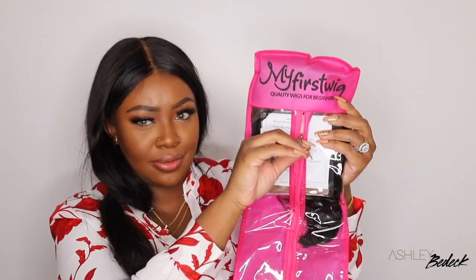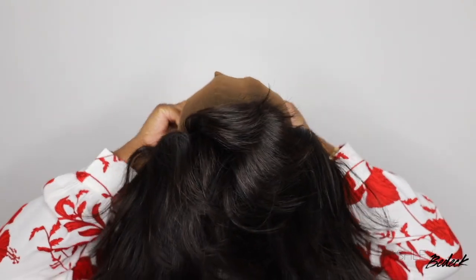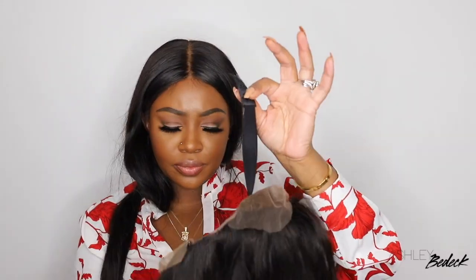You guys already know My First Wig comes through with the beautiful packaging. I believe this one is a part of their Zodiac collection. Her name is Aries and she's a Malaysian blunt cut bob. I went ahead and switched out my old wig and put on the new one and automatically I was super in love. This one is 12 inches in length, 130% density, and I opted for the size 1 lace front cap.